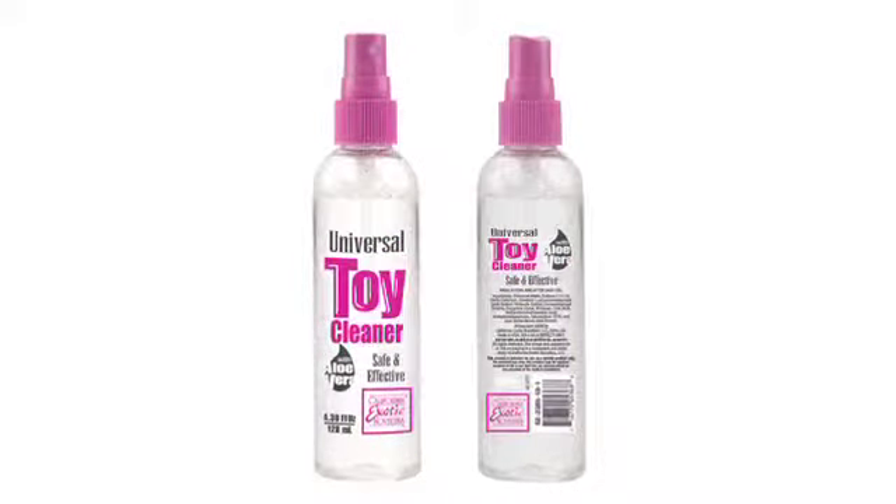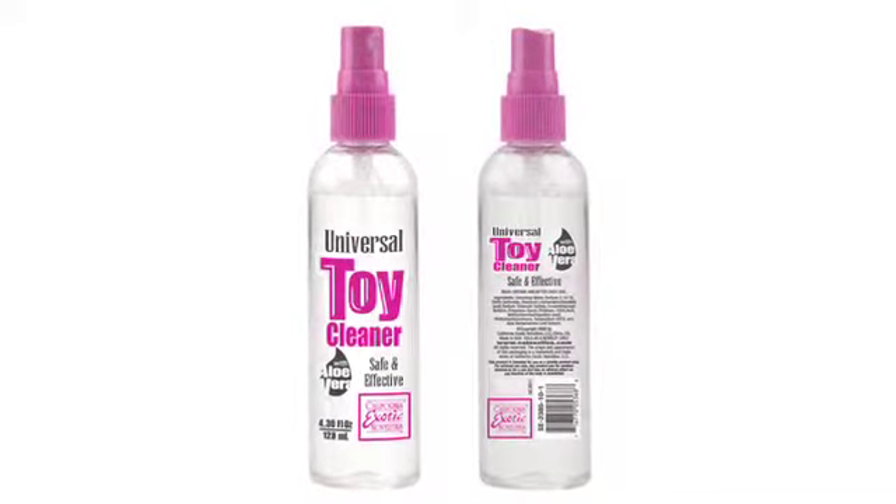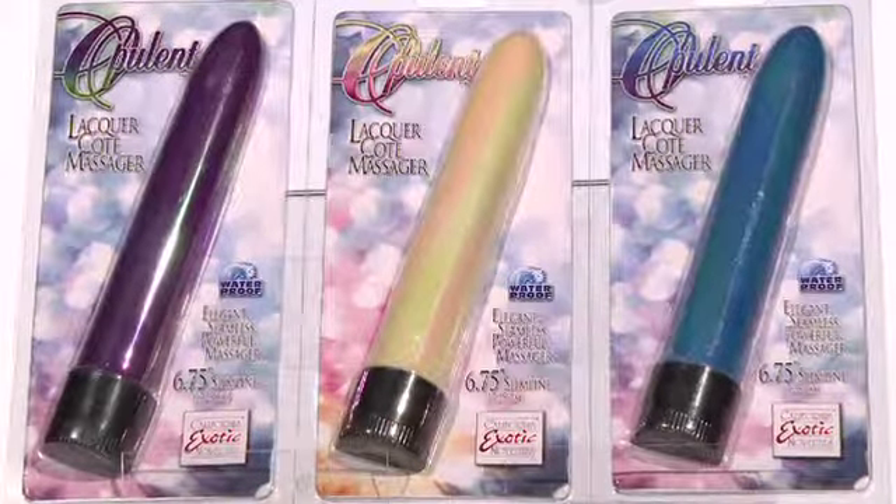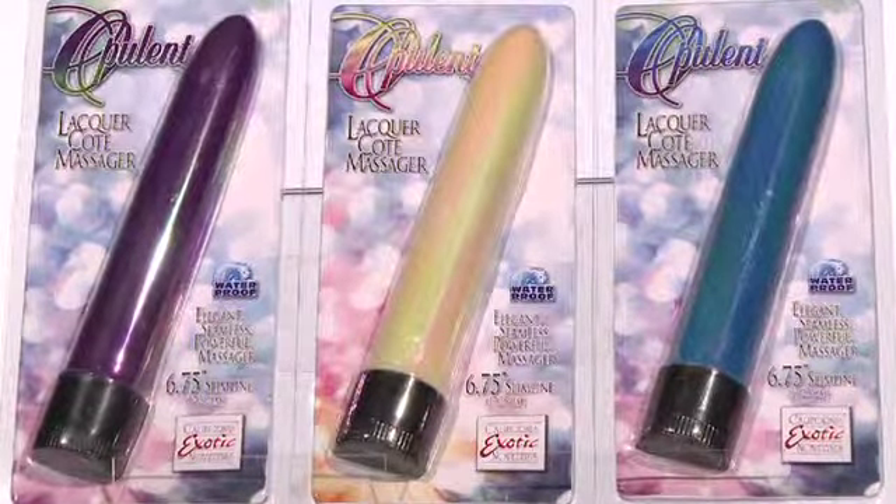Don't forget to clean your vibe with California Exotic Novelties brand Universal Toy Cleaner. For sensuous fun anywhere, anytime — experience the Opulent Slimline Vibe.